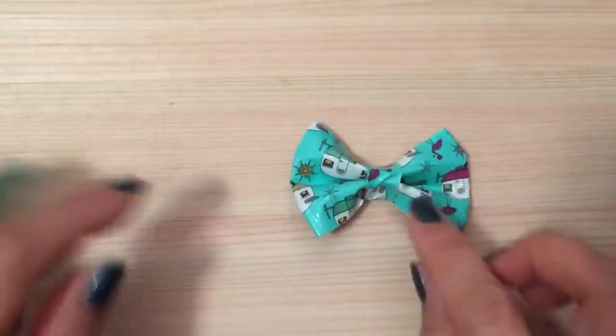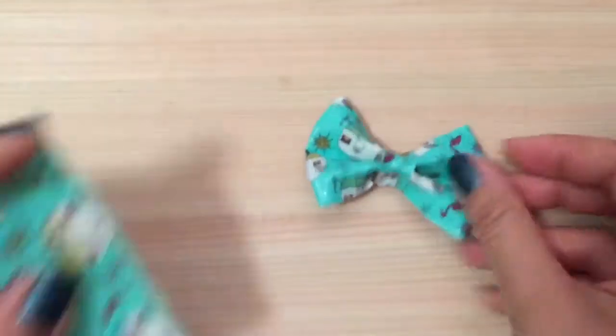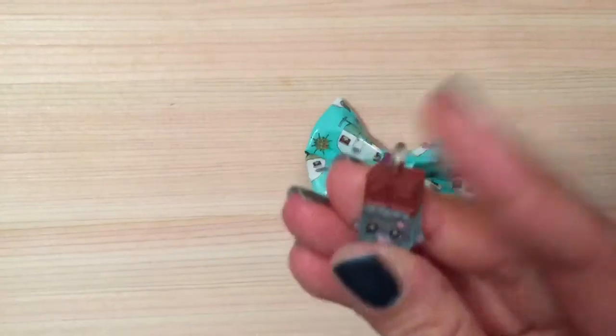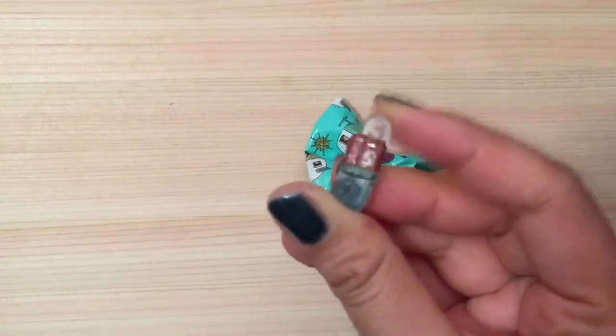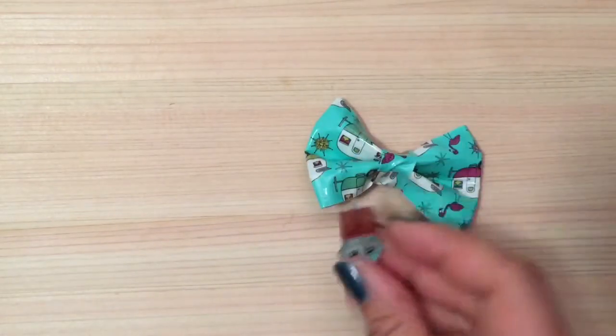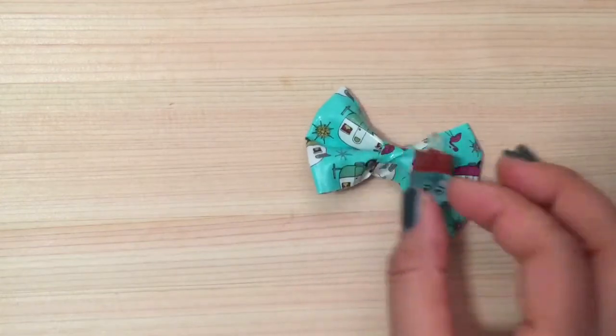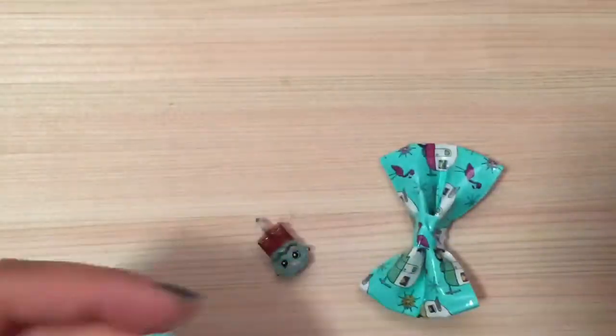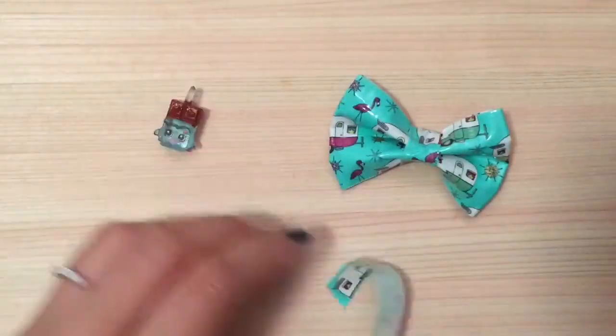I'm going to trim the excess and now you have your bow. I'll take another piece of duct tape and just wrap the center — you see how it has little wrinkles here. We're also going to attach our Shopkins on right here. I'm using Shopkins charms, which have a little loop on top, but if you don't have the charms you can hot glue your Shopkins onto the bow.